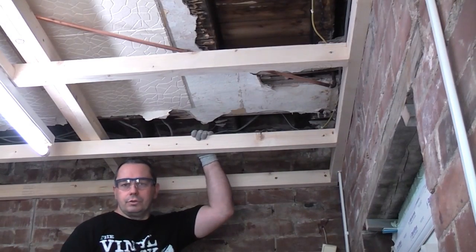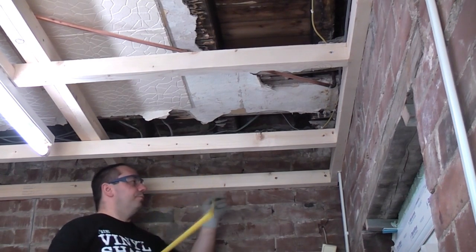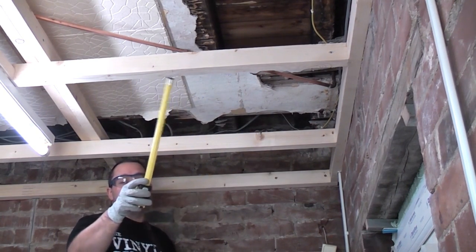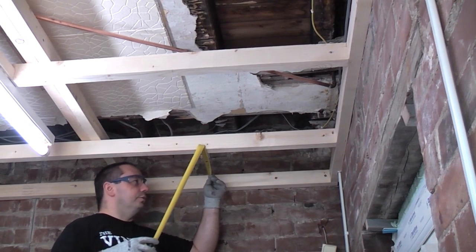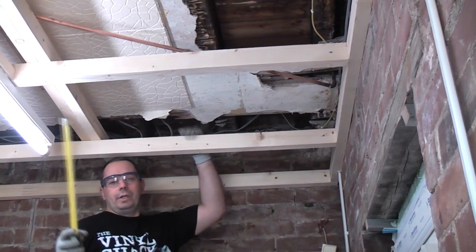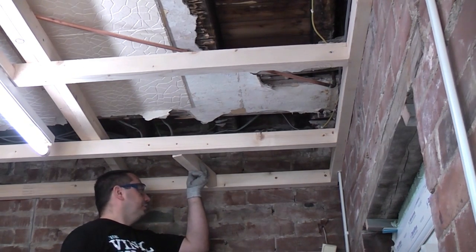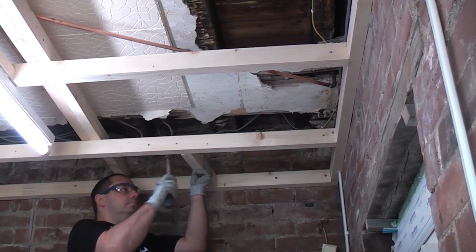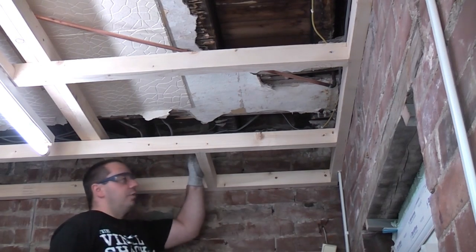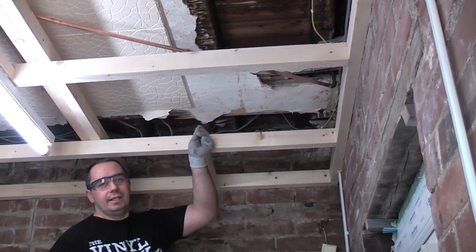In order to strengthen these studs up we're going to put some noggins in — noggins are just short pieces of wood that will strengthen the studs. I've already marked the joists at 600mm away from the wall. Take a measurement between the two studs, cut your noggins to that length, then screw them into position — that will fix the whole thing and make it really firm. We've cut the noggins to be a tight fit, so we're going to tap them into position. Once knocked in, we're going to skew screw on one side and then put a couple of screws directly into the end of the noggins on the other side.